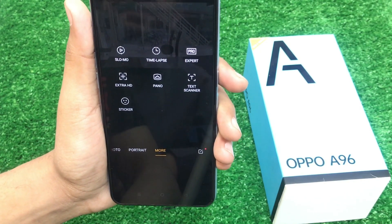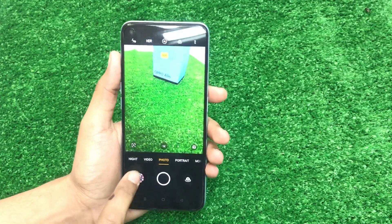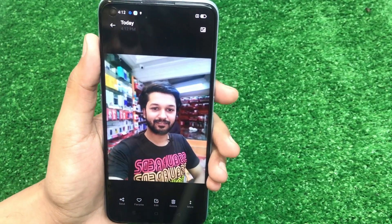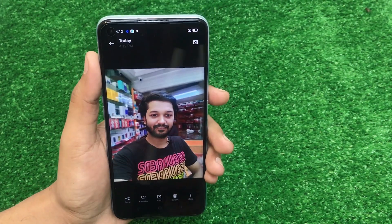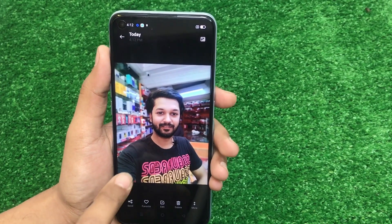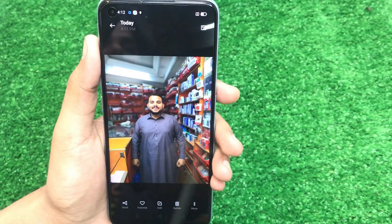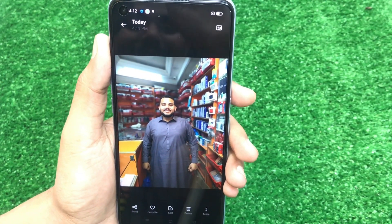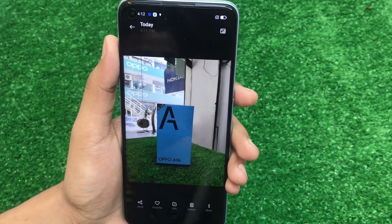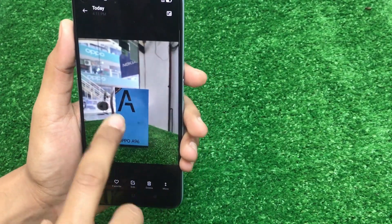I am going to check the pictures. I have checked the camera and the pictures from the portrait camera — it is good. The portrait camera is very good. It is a single camera but the camera is good. You can see the colors. This is the back camera result and the portrait camera result. The camera is good — it is a 50 megapixel camera.